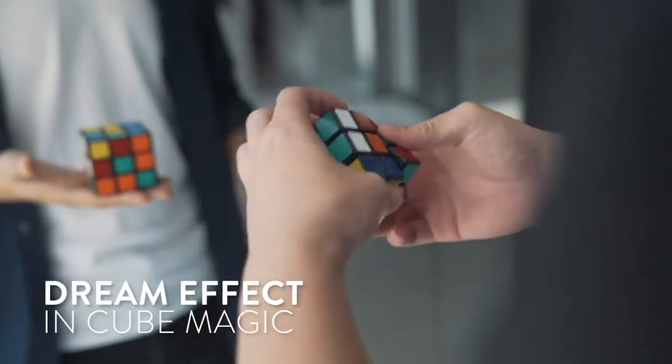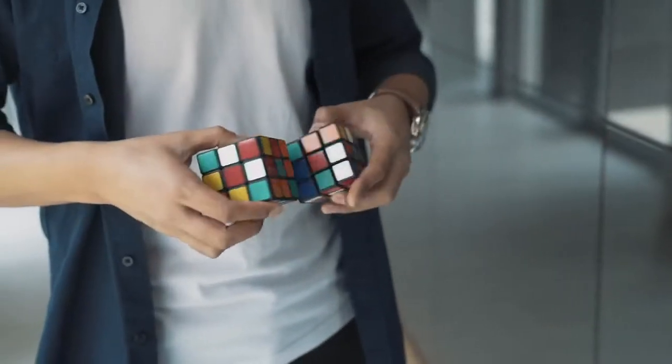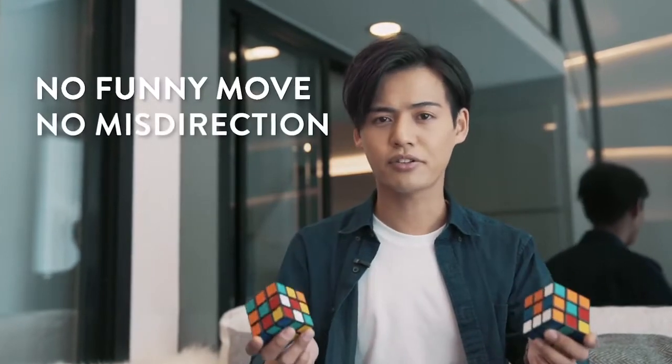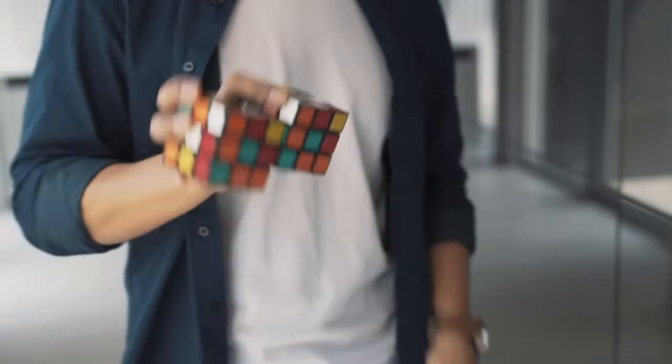The Venom Cube is like the dream effect in cube magic. Imagine this: the spectator freely mixes a cube, and it matches the other cube instantly. There's no funny moves, no misselections, and no bad angles. Best of all, it is very easy to do. After the matching, you can then solve the mixed-up cube in your favorite way.